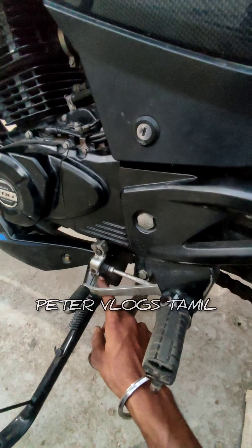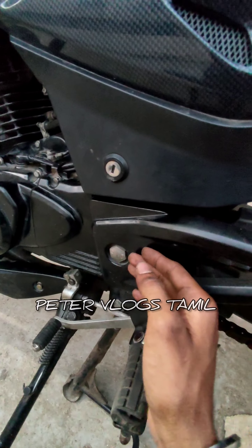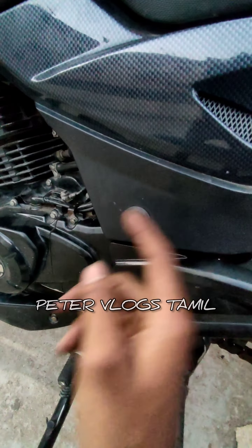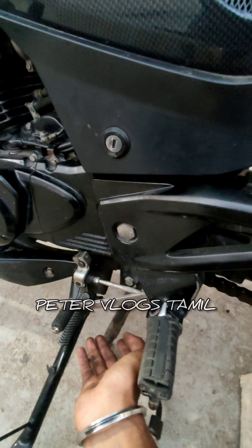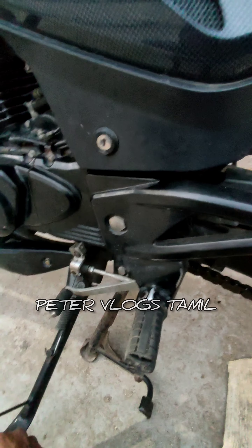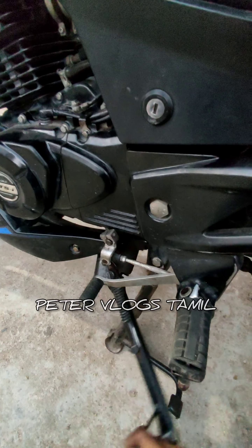This side stand sensor — the seat will be in the chair and the seat. This full sensor will be in the center stand. This is not a KTM sensor; we will fit it in the side stand. This complaint is coming from Romana, and now we will get it fixed.